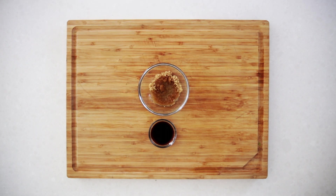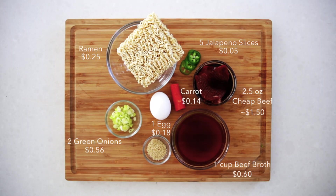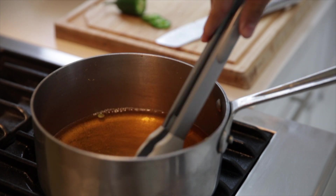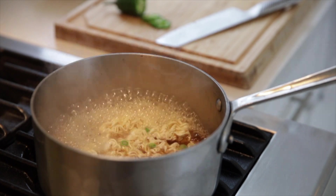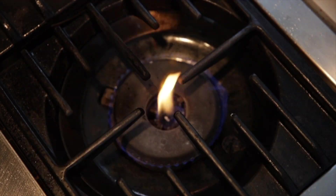Marinating your steak in this simple teriyaki sauce will really bump up the flavor. Add half your green onions before the noodles so you get even more flavor. It's super important to slice your steak thin here, as it won't be as tender if you don't.